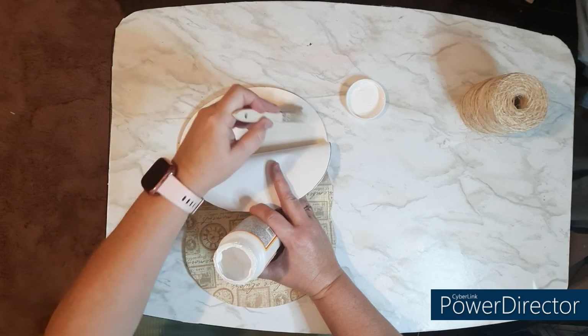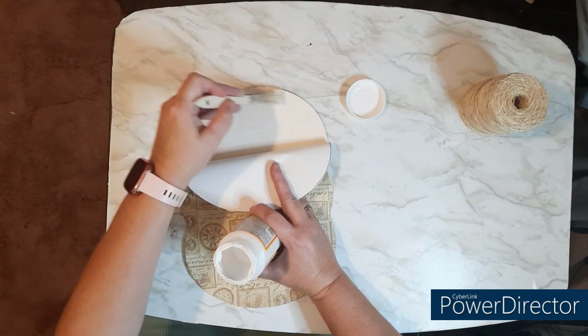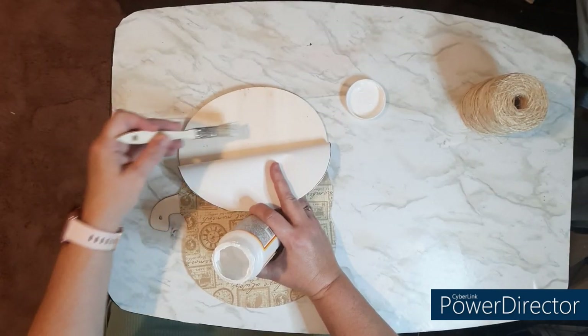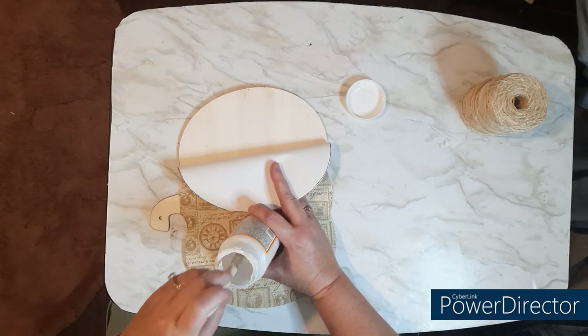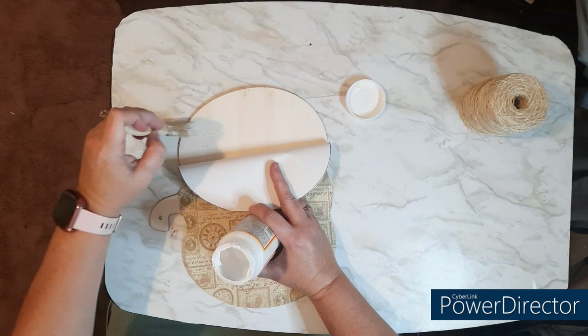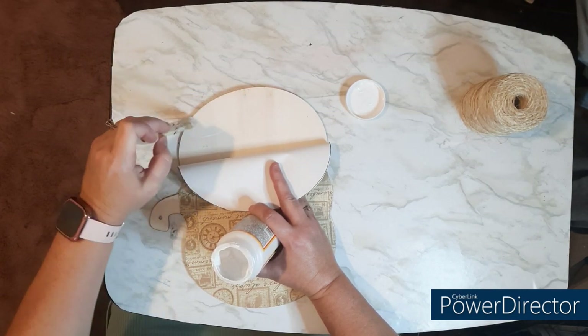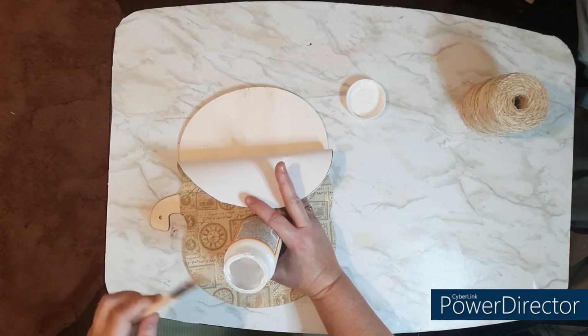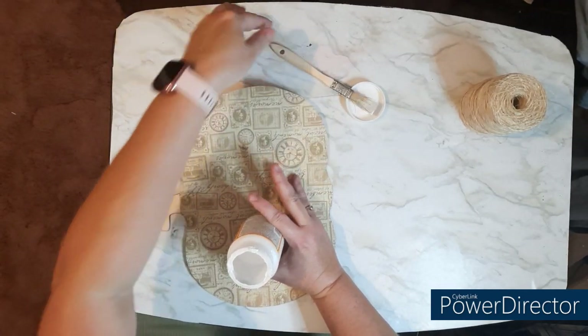You just want to straighten it out as much as possible. So for a section, I'm going to put the Mod Podge down, lay my paper down, smooth it out with my hands, and then go ahead and put that Mod Podge on top as well. No need to wait for it to dry before you finish the other section. Go ahead — the motion of that brush will help you lay it out.